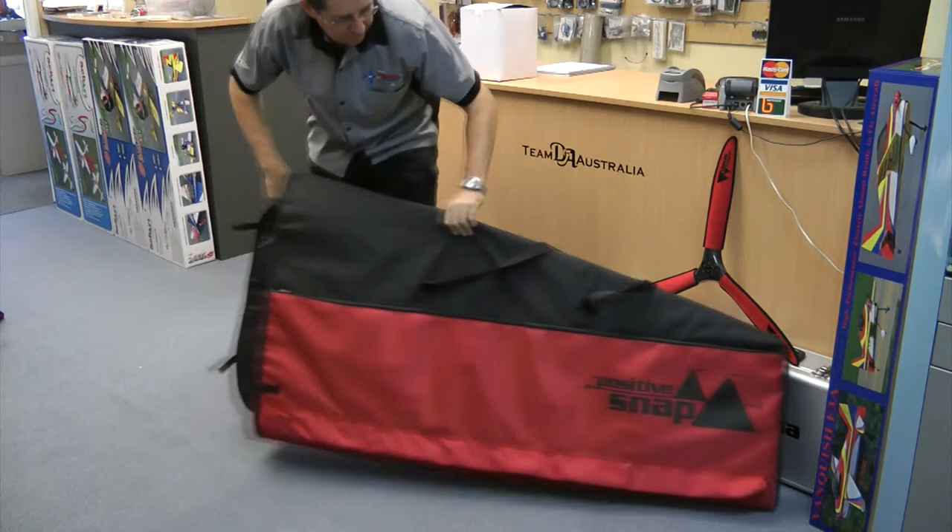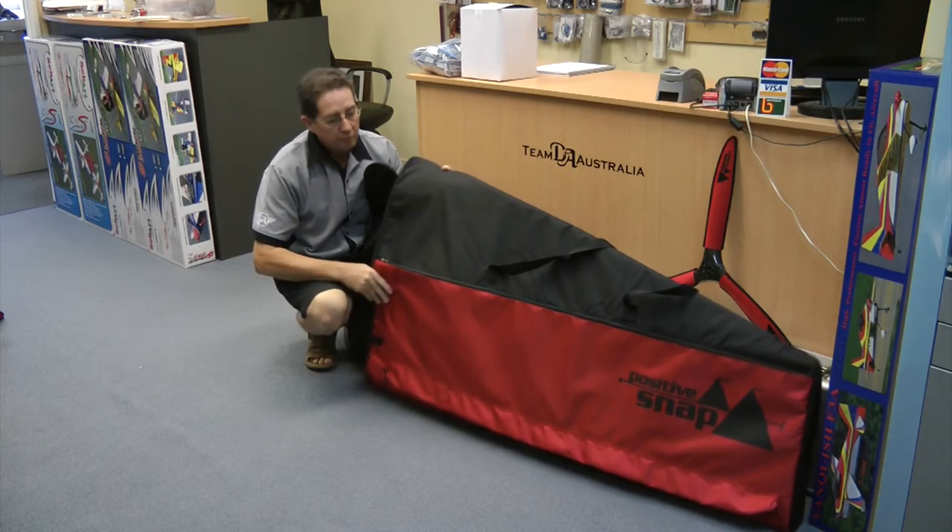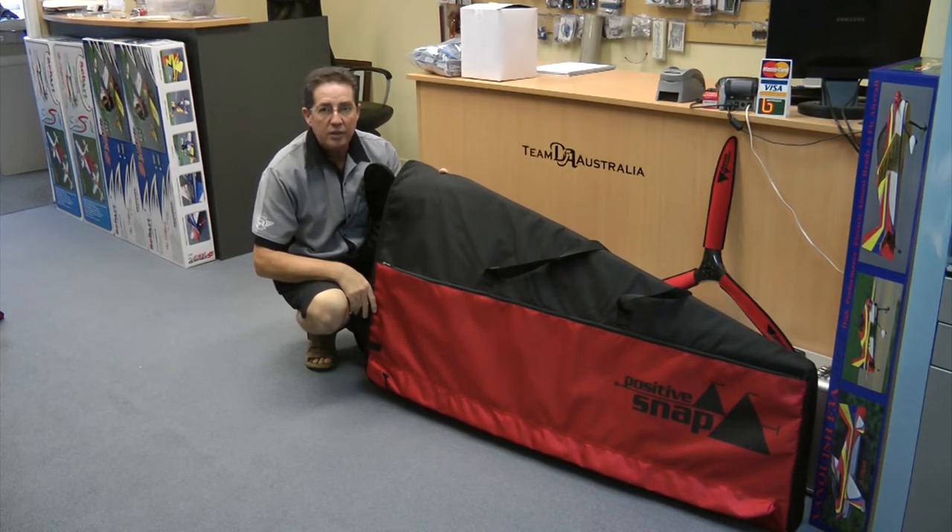As you can see, they're going to fit just about any 120cc size aeroplane without any question at all.